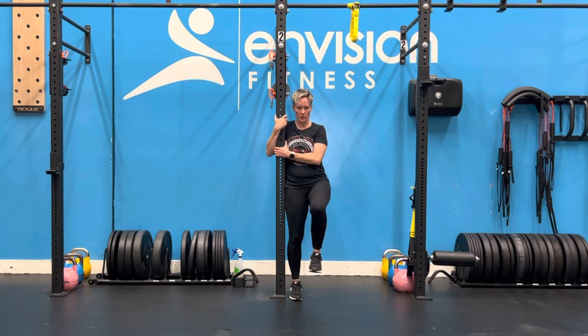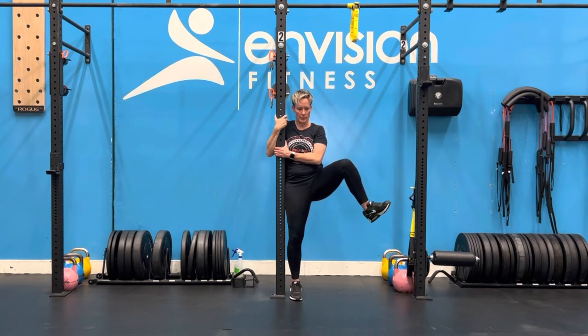The leg that we're concentrating on, we're going to drive the knee up as far as we can. Swing the leg open and pivot the heel up, trying to keep the knee up.